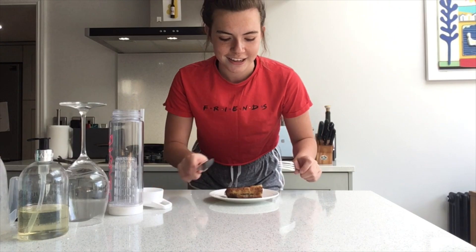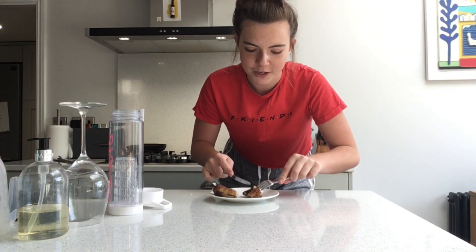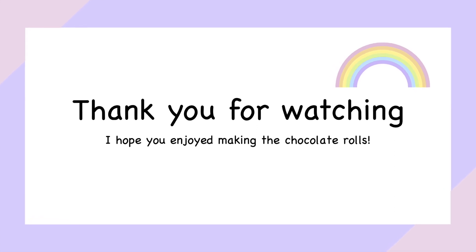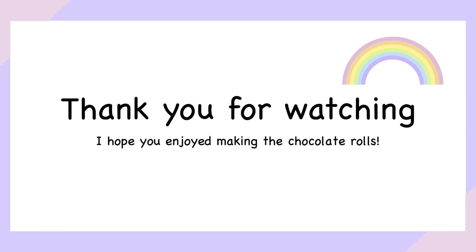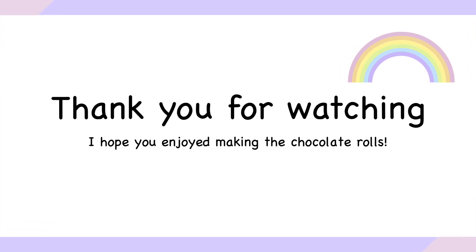I hope you enjoy making this. I'm just going to eat my roll now — it looks really delicious because you can see all the marshmallows and the chocolate oozing out. Enjoy! Thank you for watching — I'll see you next time!